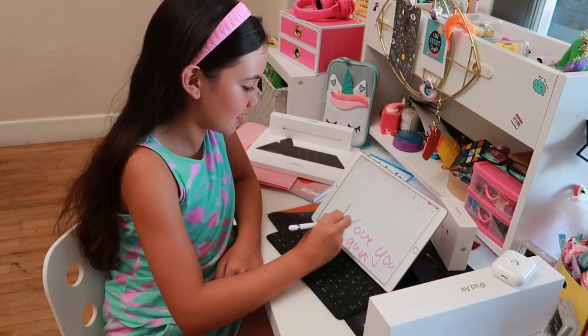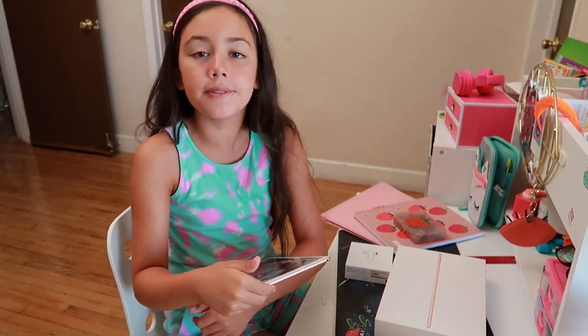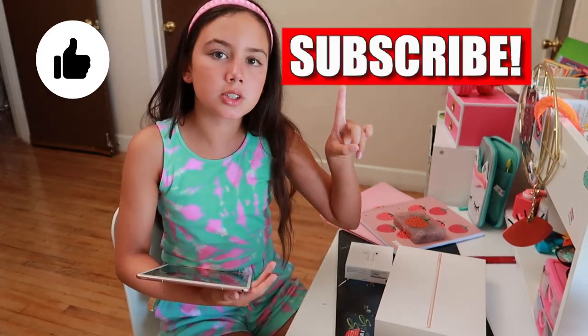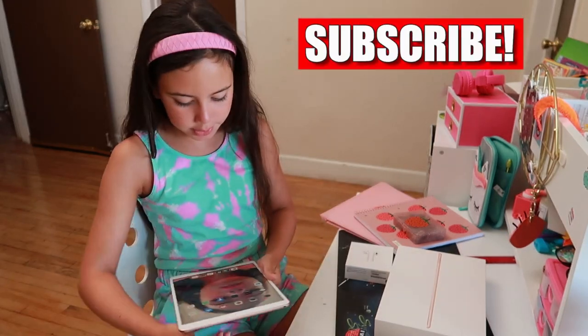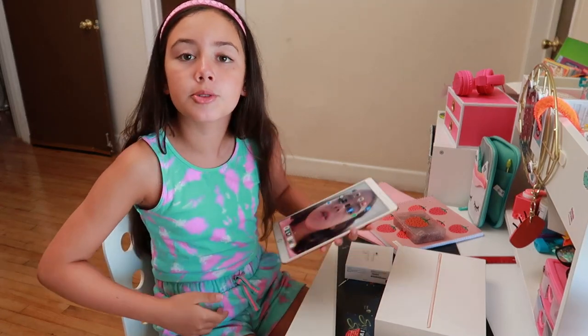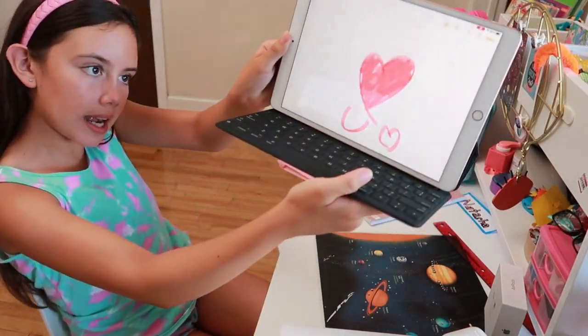Anyways guys, I hope you enjoyed this video! If you did, don't forget to hit the thumbs up button — and if you didn't, don't forget to hit the thumbs up button anyway! Also don't forget to subscribe. I'll be doing more videos with my iPad in the future, and maybe I'll also be able to edit some of my videos with my iPad. Love you all, bye!